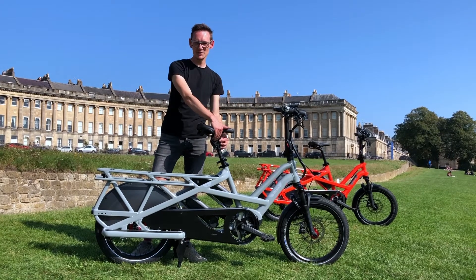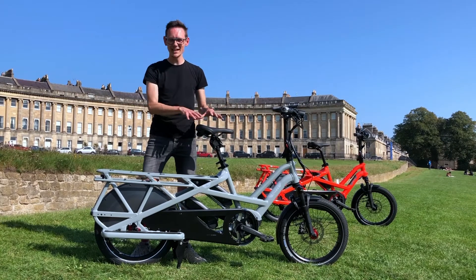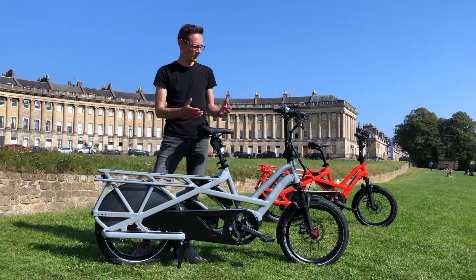All of the models are coming with a suspension seat post, apart from the LR — the base model doesn't get the suspension seat post — but it really makes everything a little bit more comfortable for the main rider.